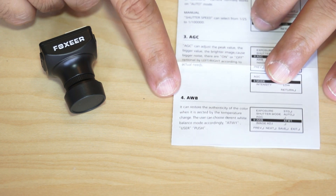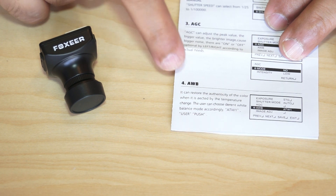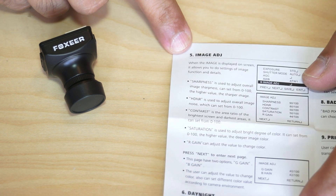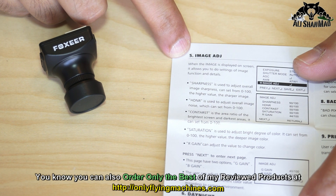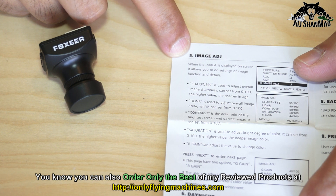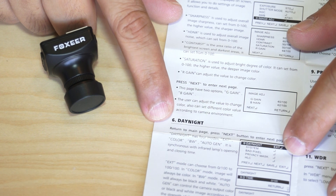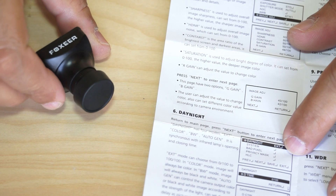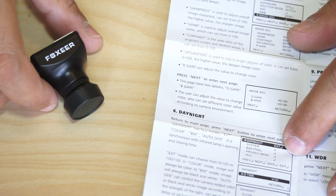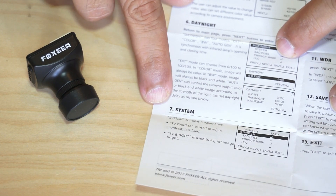You can also adjust AGC to control peak values, AWB for auto white balance, and an image adjustment menu where you can adjust sharpness, HD and R contrast, saturation, and R gain values. There is also a day and night adjustment menu, so you can FPV race at night with the same precision as daytime.